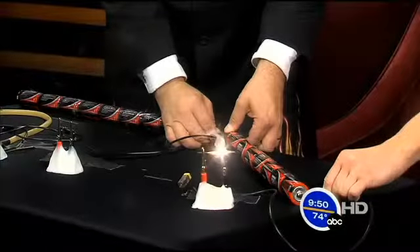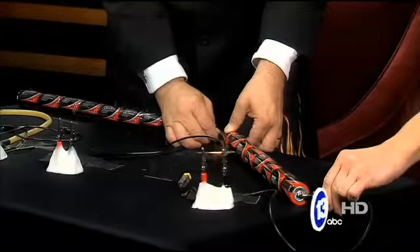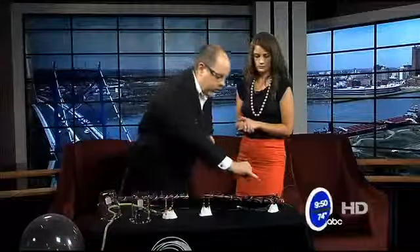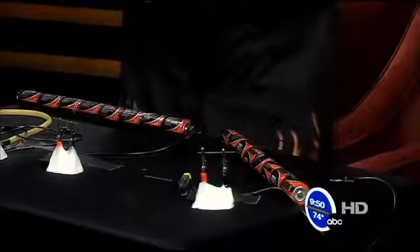The problem that early workers with light bulbs had was that eventually that filament burns out. What happens is it reacts with the oxygen in the air and it kind of slowly combusts. If you look really closely, you might be able to see that this is thinner right here than on the ends. In theory it would burn out at some point. So, because of that oxygen in the air, we are going to do a little experiment and see if we can remove the oxygen in the air.